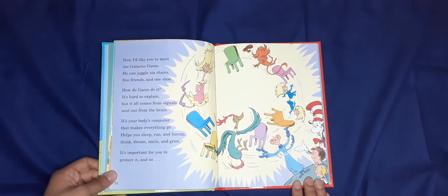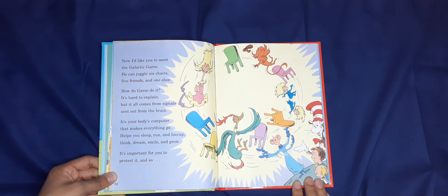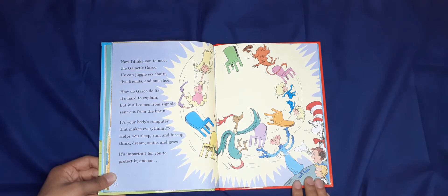Now I'd like you to meet the Galactic Guru — who can juggle six chairs, five friends, in one shoe! How the Guru did it is hard to explain, but it all comes from the signals sent out from the brain. It's your body's computer that makes everything go — helps you sleep, run, and hiccup, think, dream, smile, and grow.